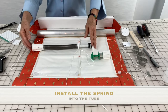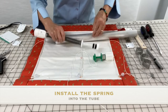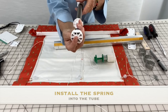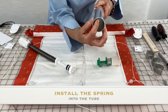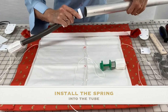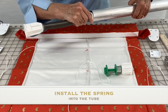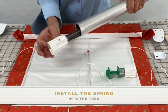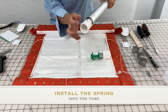Now I'm ready to install the spring into the roller tube. Make sure to line up the grooves on the spring with the ribs on the inside of the tube. Simply slide it in. When you reach the top, make sure to line up the spring stop to go between the ribs on the roller tube.